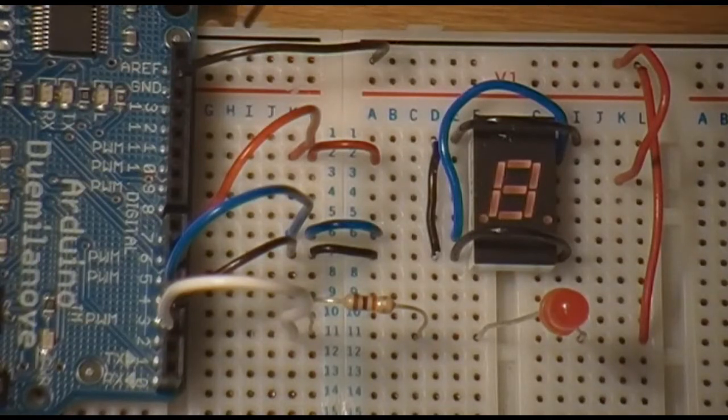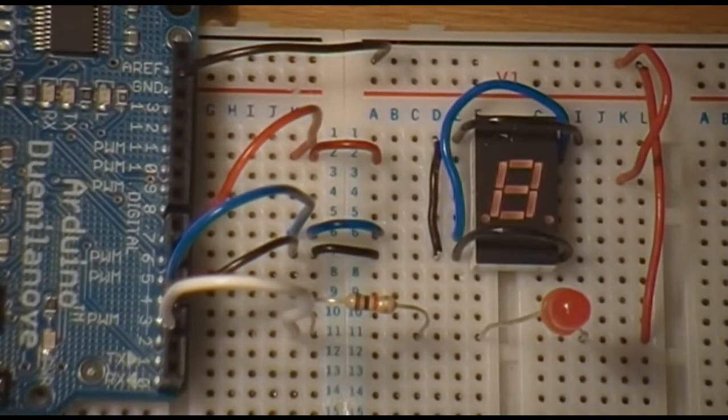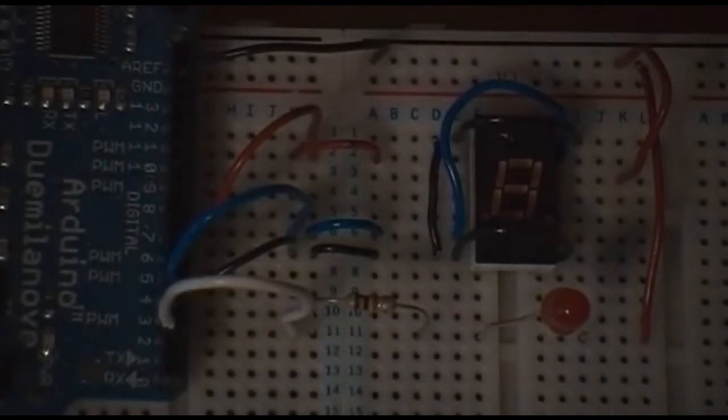This last wire down here is simply ground. Now let's power on the circuit and see what it does. I'll take off the lights so it'll be easier to see.